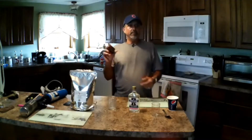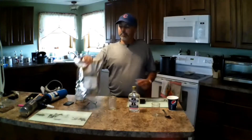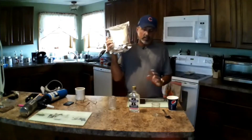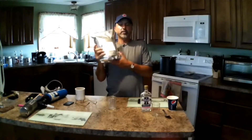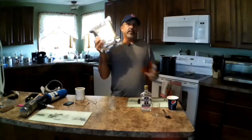I got myself a little scale. The formula for this is 25 grams of oxalic acid — I bought this on eBay. It's a five pound bag; this will last like forever.